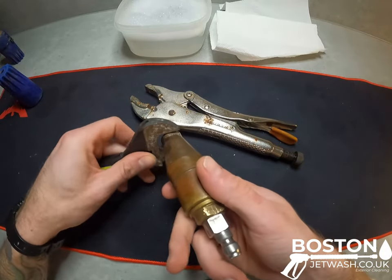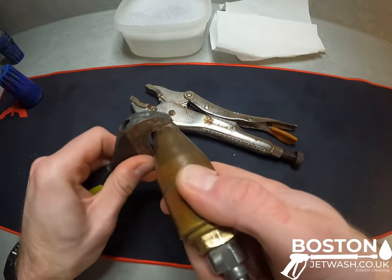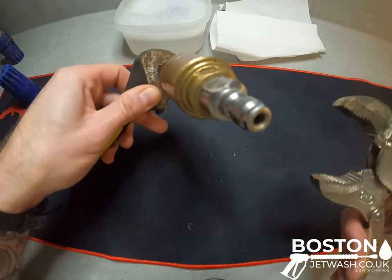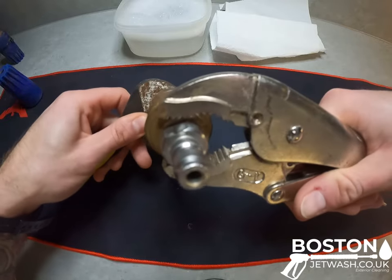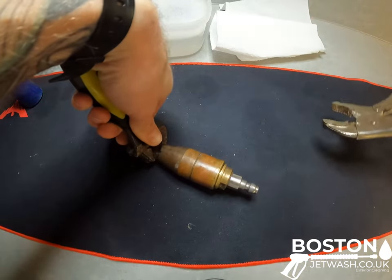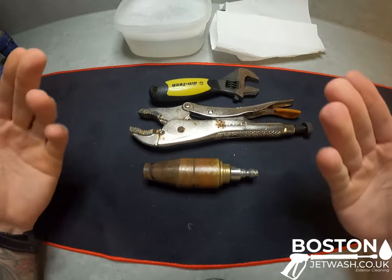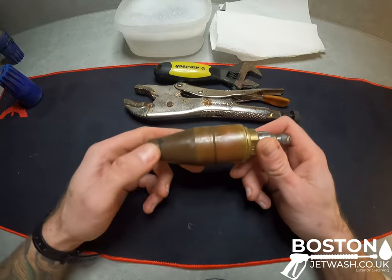So the first thing we're going to do is just clamp this down to size on these two flat sections either side, and we're going to get the mole grips — they're exactly the same, there's two flat sections on the brass just here. Turn, and then it loosens off. Now obviously mine is extremely loose purely because to make it easier for me trying to do this on camera. Yours may take a hell of a lot more force.